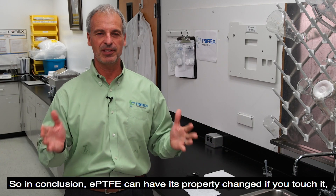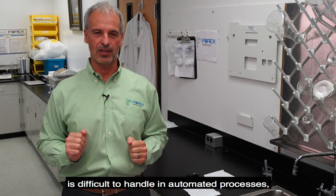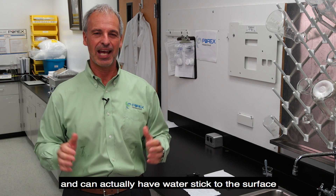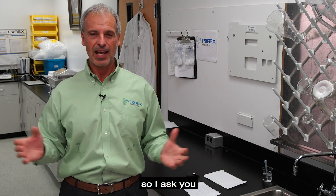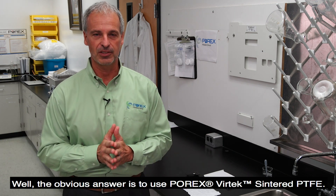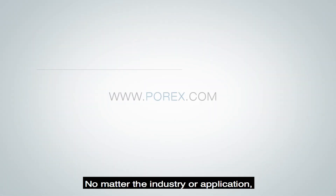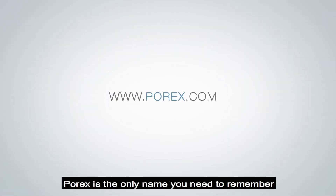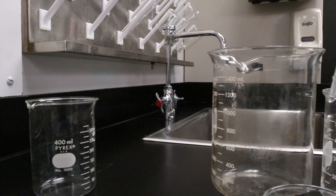So in conclusion, ePTFE can have its properties changed if you touch it, is difficult to handle in automated processes, and can actually have water stick to the surface, which can get sucked into your enclosure. So I ask you, is it worth all these risks to use expanded PTFE? The obvious answer is to use Porex Vertec sintered PTFE. No matter the industry or application, Porex is the only name you need to remember for porous material technology. See you next time in the lab with me, Jerry with a G.